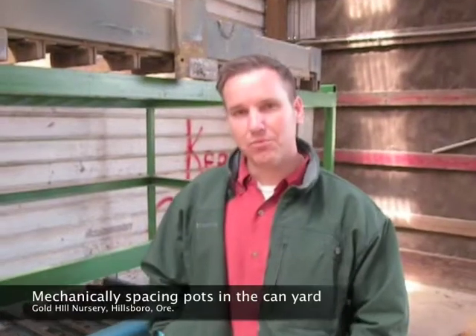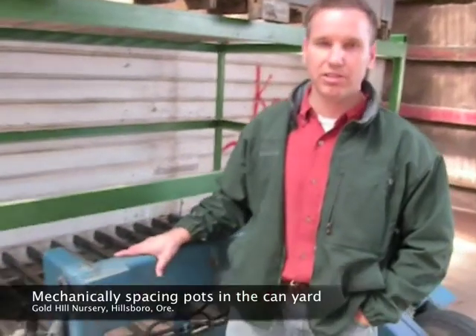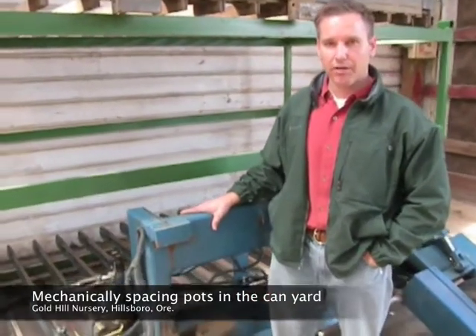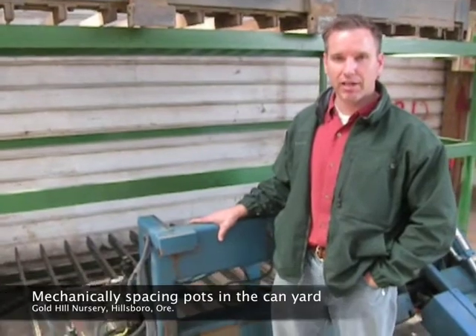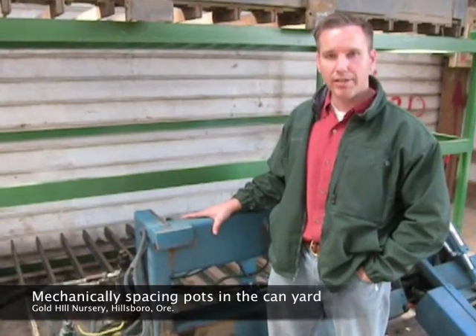I'm Matt Gold with Gold's Hill Nursery in Hillsborough, Oregon. We're looking at some forks that we use to move plants around. This one happens to be a spacing fork that mechanically spaces plants, picking them up by the lip of the pot without a pallet.